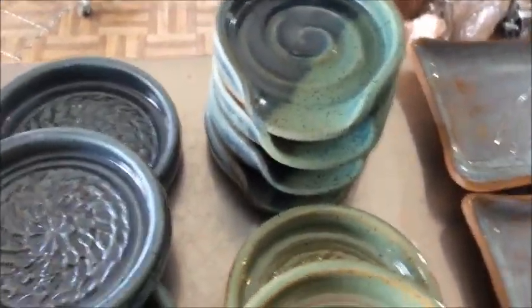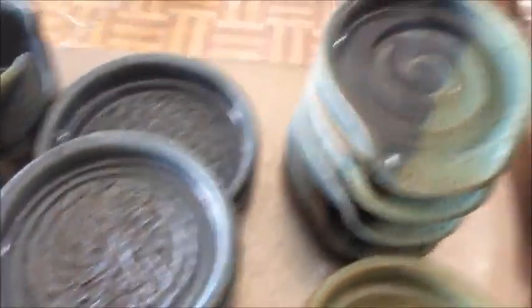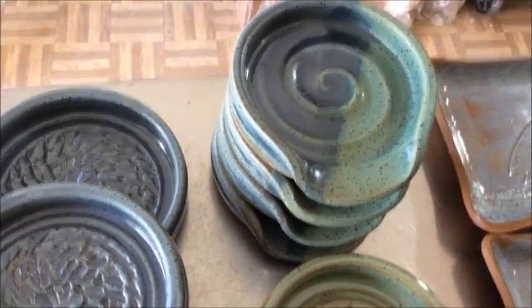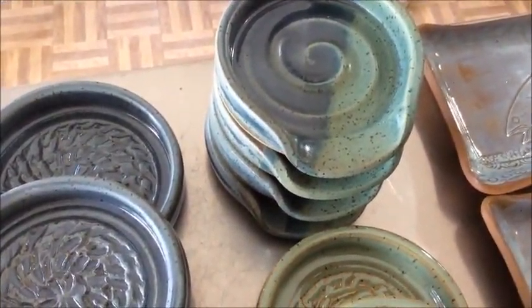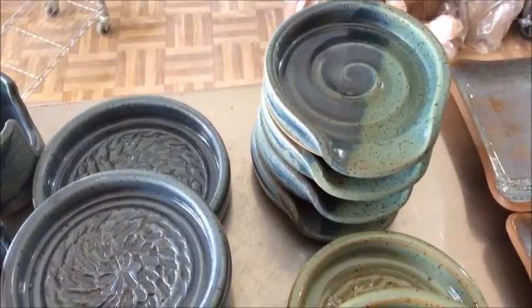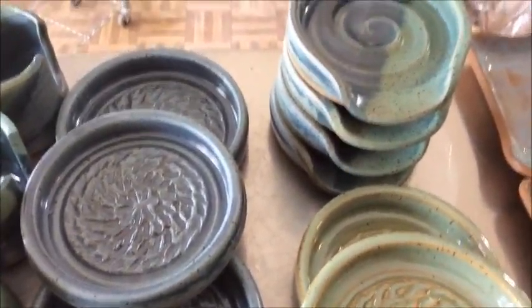These spoon rests here — I don't really measure these. I weigh the clay almost exact to a pound every time. The top three of them are almost exactly the same size and I really wasn't trying to do that. But after a while when you've thrown a lot of them, you do start to get a sense for anything you throw.